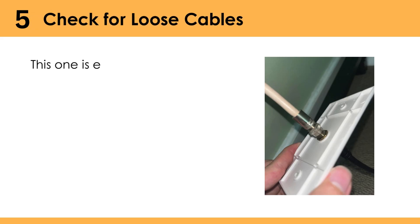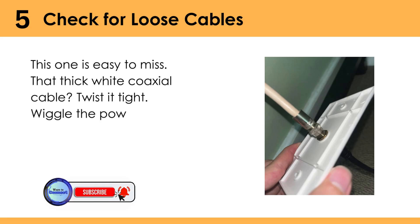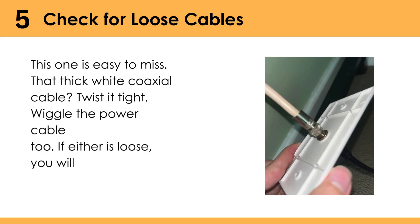Check for loose cables — this one is easy to miss. That thick white coaxial cable? Twist it tight. Wiggle the power cable too. If either is loose, you will chase ghost issues all day.